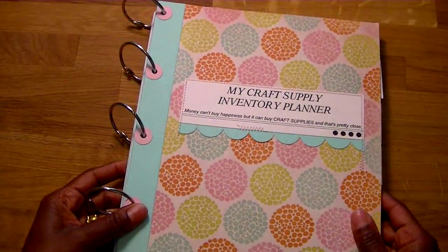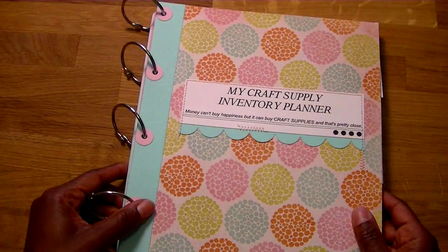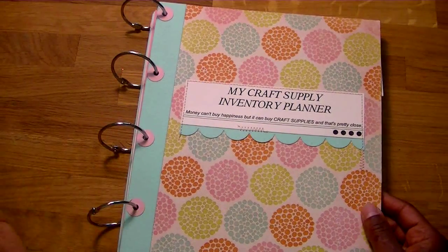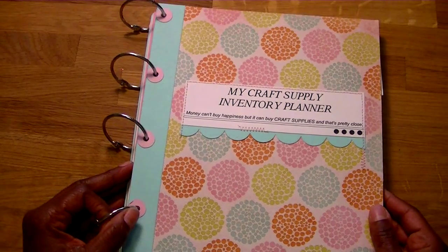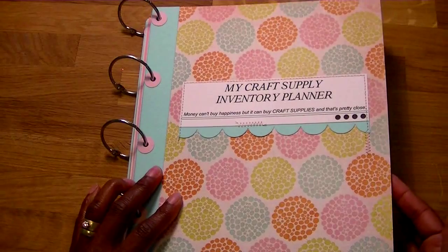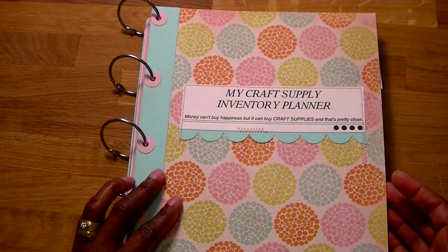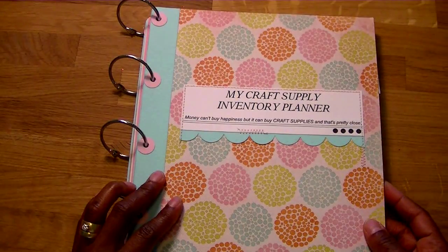This little planner is great to help you keep track of all the supplies that you have, the supplies that you need, and perhaps supplies that you want to buy in the future. I'm just going to kind of go through how I made my planner and hit a few of the pages that come inside the set.